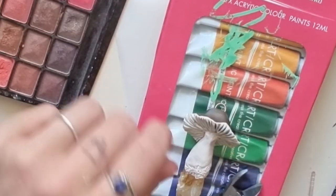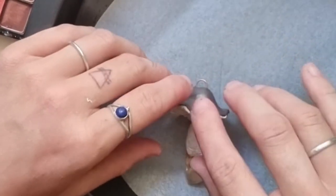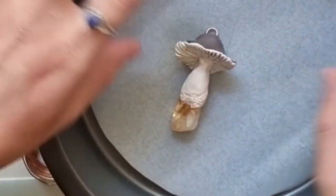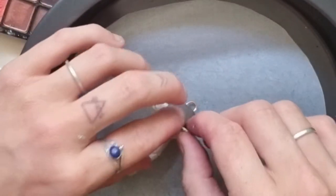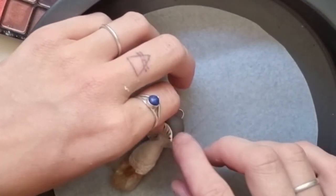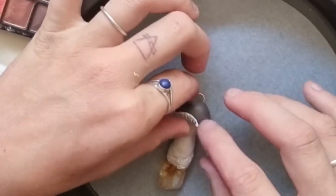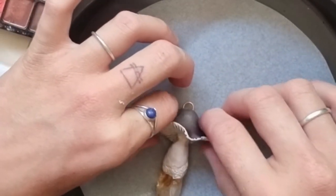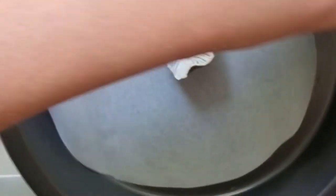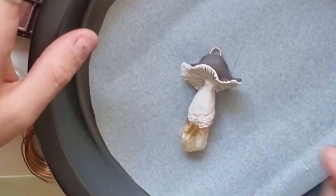Then get your little tray that you're going to bake it in and pop it in there. Make sure it's flared the way you want it because this is how it's going to be permanently. When you pull it out of the oven it's going to be like this. So make it the shape you like — I like mine kind of wavy. There we go, and that stem's looking good.